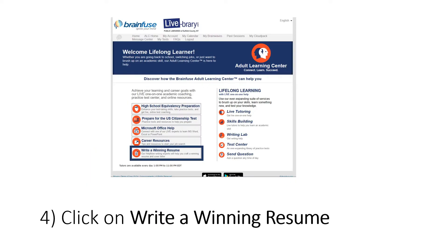Once you log in, you'll be taken to the Adult Learning Center menu. They have many resources on this page, but we're going to focus on writing a resume.